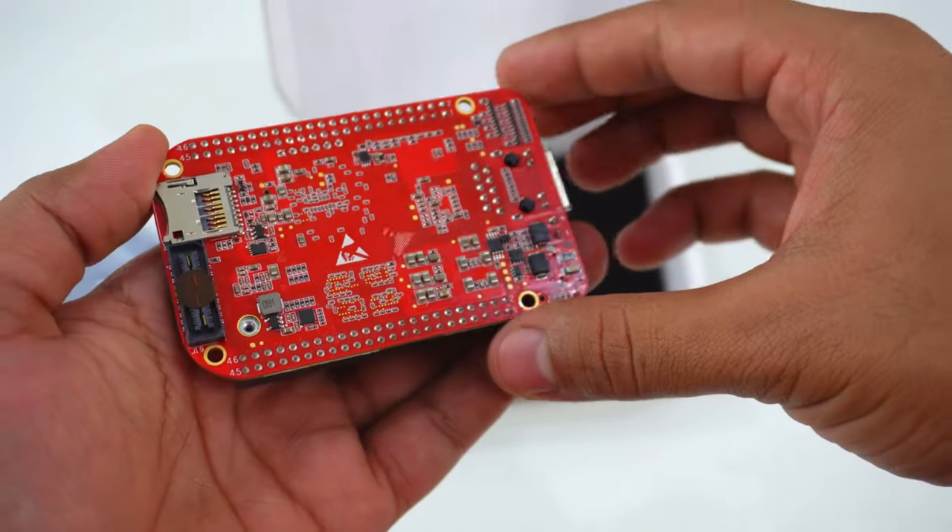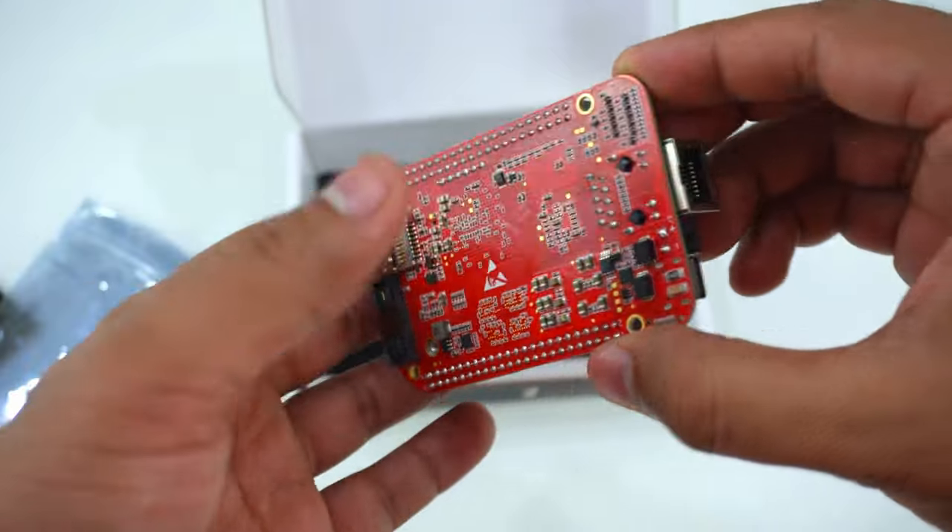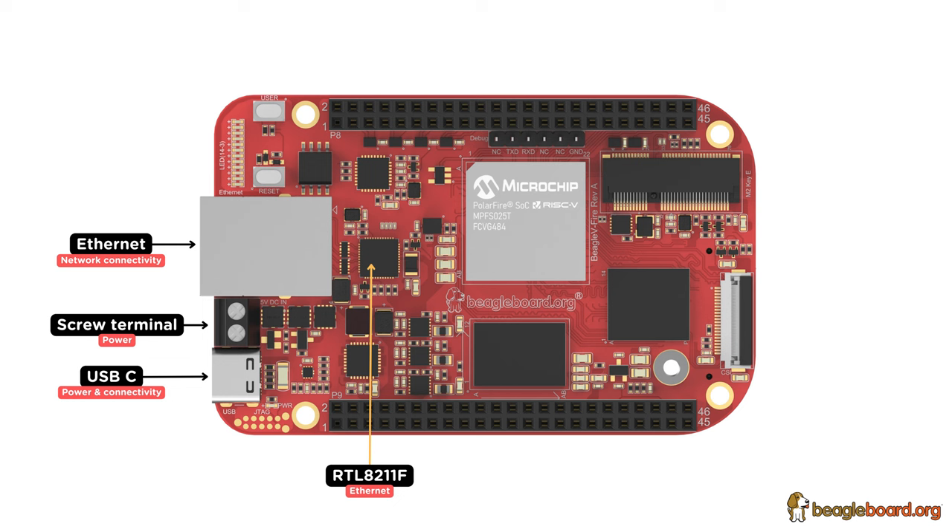BeagleV-Fire has a 12-layer PCB with a fiery red solder mask. On the front side of the board we have USB Type-C for power and connectivity, a screw terminal for 5V power input, Gigabit Ethernet, power and user LEDs, and user and reset buttons.